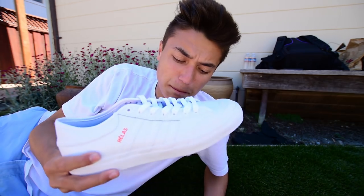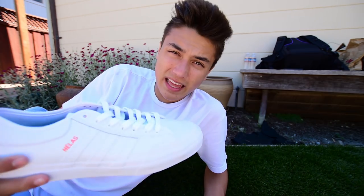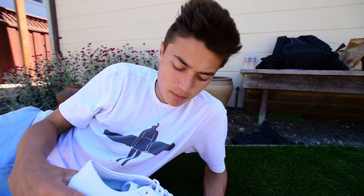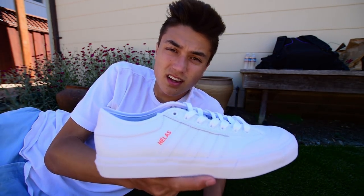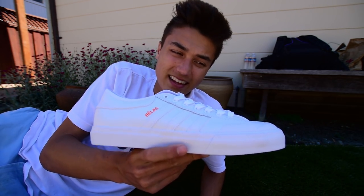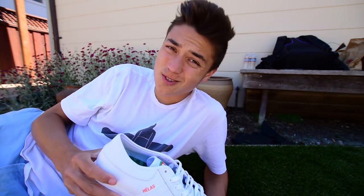This shoe straight out the box was $80. I bought it on adidas.com. I couldn't find it at a skate shop around me, so I bought online. I just thought they look so cool. I've never actually skated a leather skate shoe, so this is gonna be the first time. First impressions without even putting them on my feet — the style in this shoe is insane. This collab with Hellas is so sick.